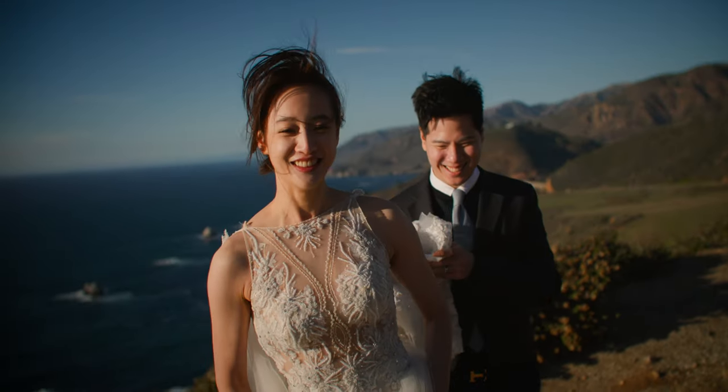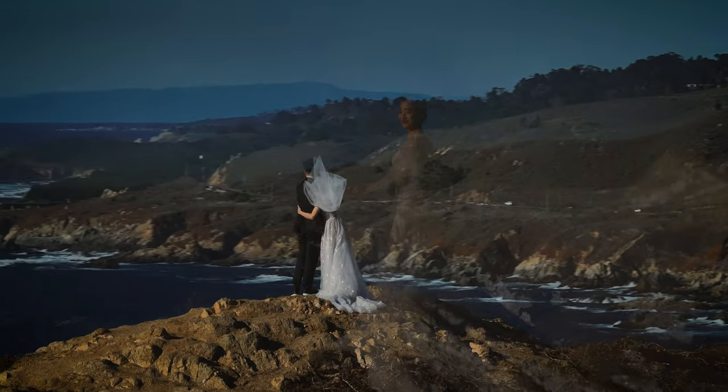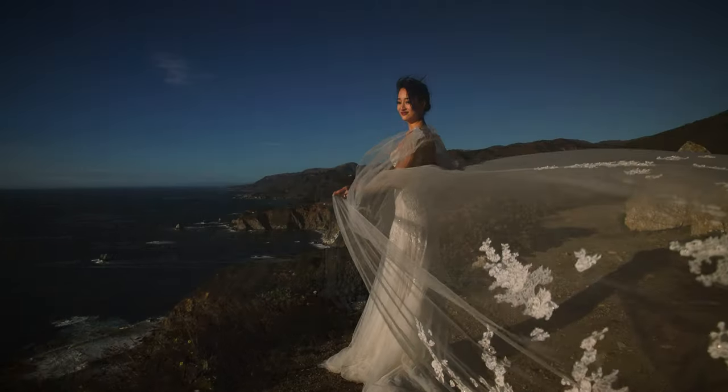We just finished up two days of shooting with Randy and Edith. They flew in from Taiwan. We had two days with them, so we wanted to do something different on both days. The first day we went down the coast.